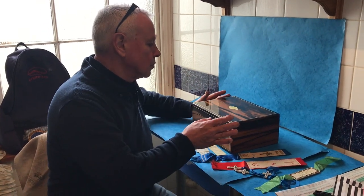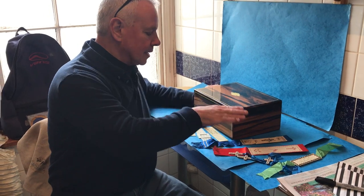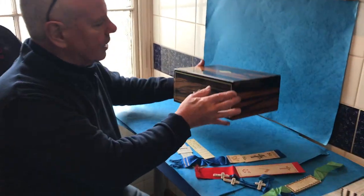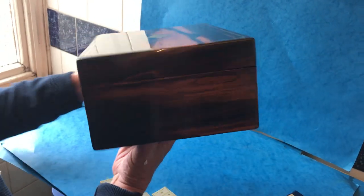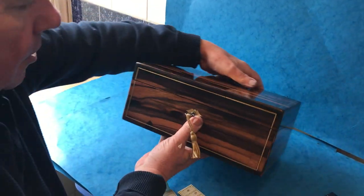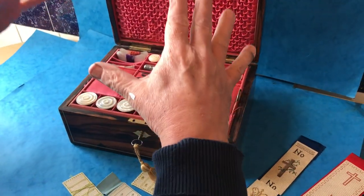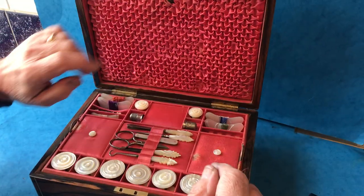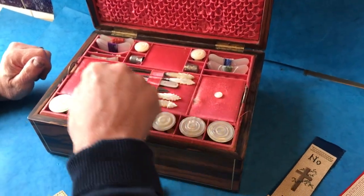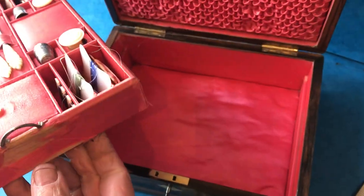This is a wonderful early Victorian 1845 calamander sewing box — similar to coromandel but with more figuring to it. It's in lovely condition with brass inlay. When you open it up it's got the original tray, the original flat, with a couple of little nicks into the silk the same as the side of the tray.